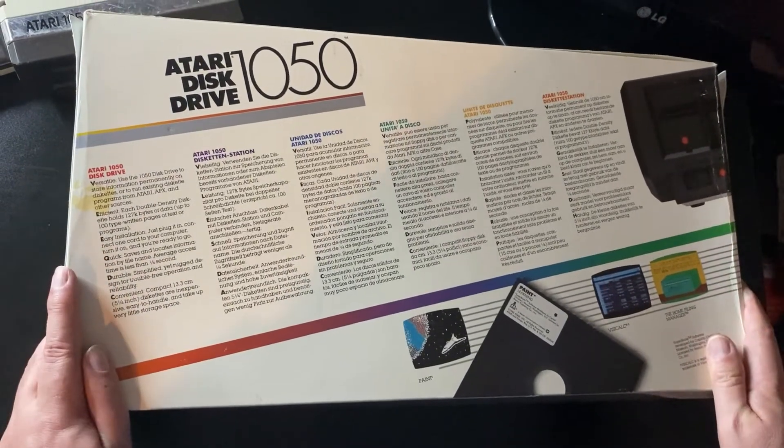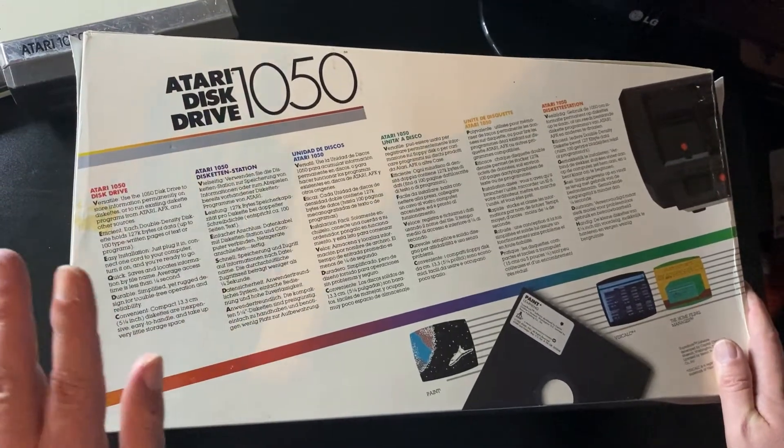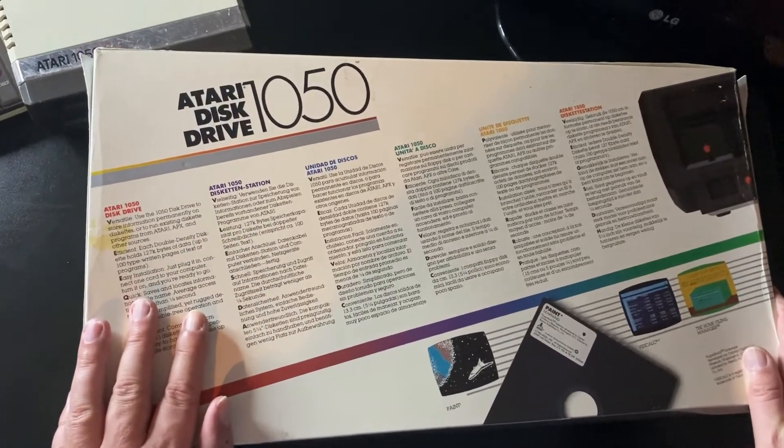So I've taken the disk drive out of the box because these things can be a real pain to get in and out. So I've cheated a little bit, I do apologise. Now we're going to move on to actually looking at what's inside.